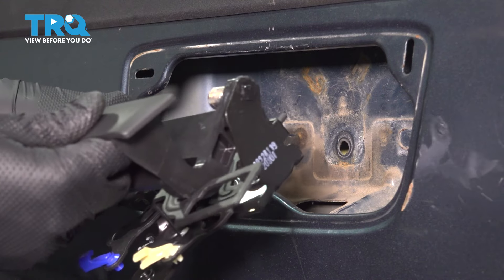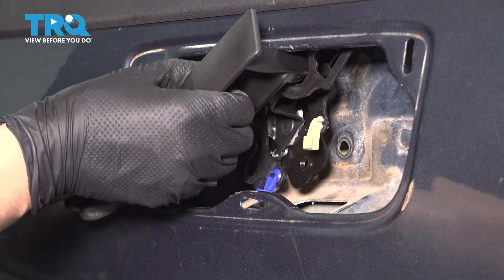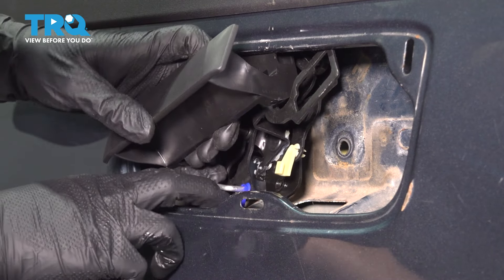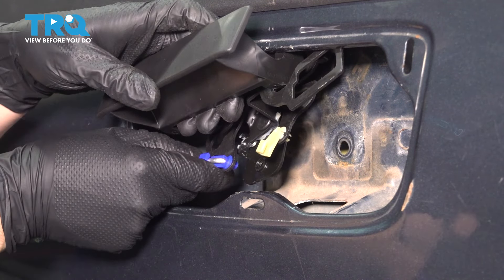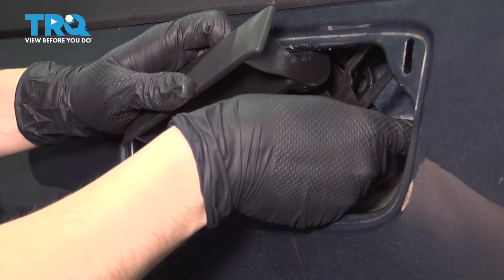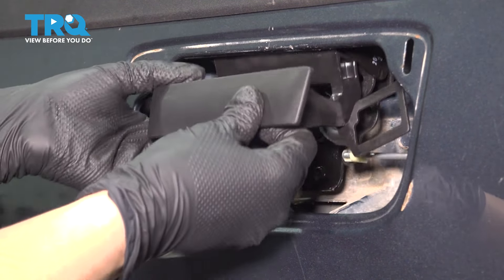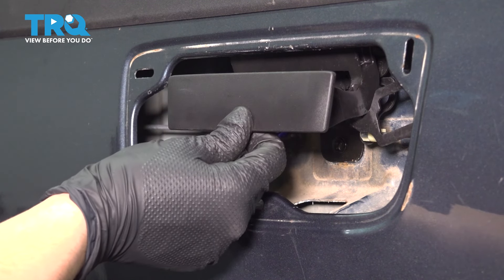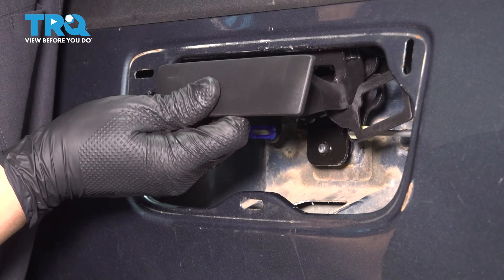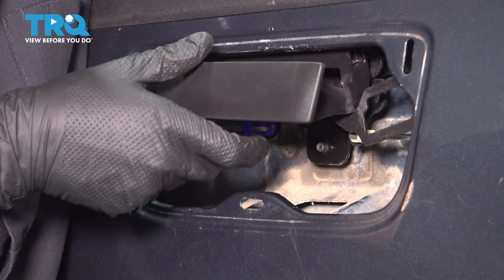Now you can take this out. Let's install our new handle, which has the area for the lock to engage on. Slide this in and I'm going to start with the rod I ended with because it'll be easier. Pop that through and lock it in place. Take the other rod, put it through as well, and lock that in. Position the handle approximately where it's supposed to go, and if you just reach in from the backside, you can slide in this lower bolt to hold it in place — don't tighten it, just kind of start it on there.